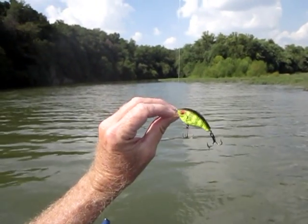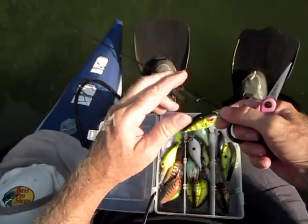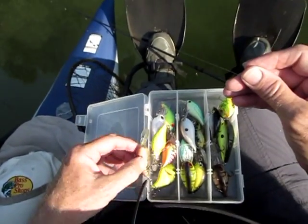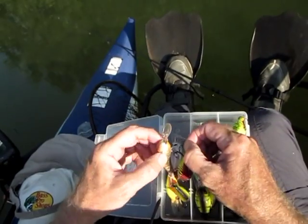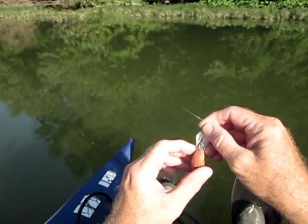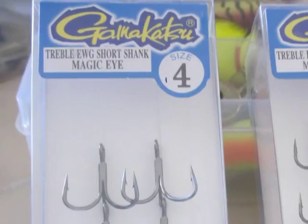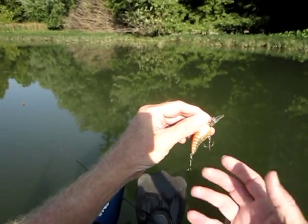I've had this Rebel crankbait since the early 1800s. Let's see if we've got any other crankbaits that were manufactured around the turn of the century. Here's one — circa the Renaissance, I don't know. It's had a hook replacement, kind of like a hip replacement.